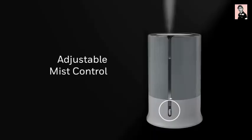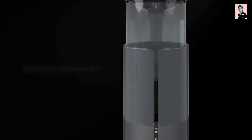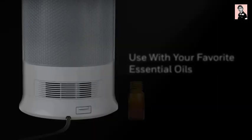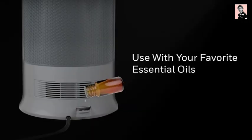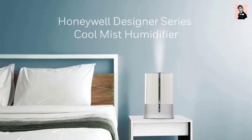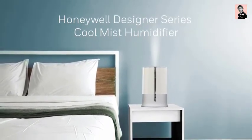Adjustable mist control allows you to scroll to customize the moisture output, and the filter-free technology and wide tank opening make for easy maintenance. Enhance your environment by adding a drop of your favorite oil to the essential oil tray. Enjoy relief from dry air discomfort with the Honeywell Designer Series Cool Mist Humidifier.